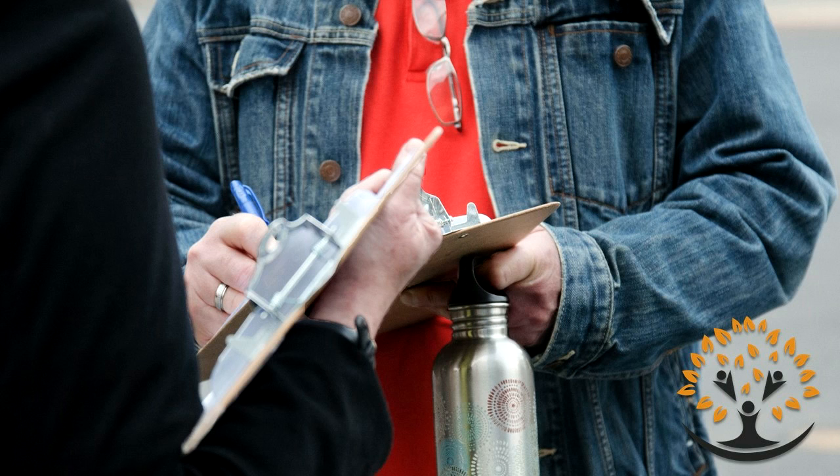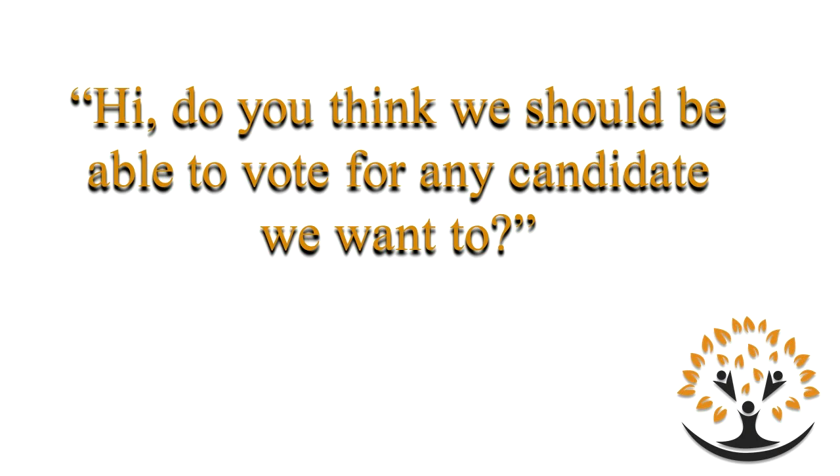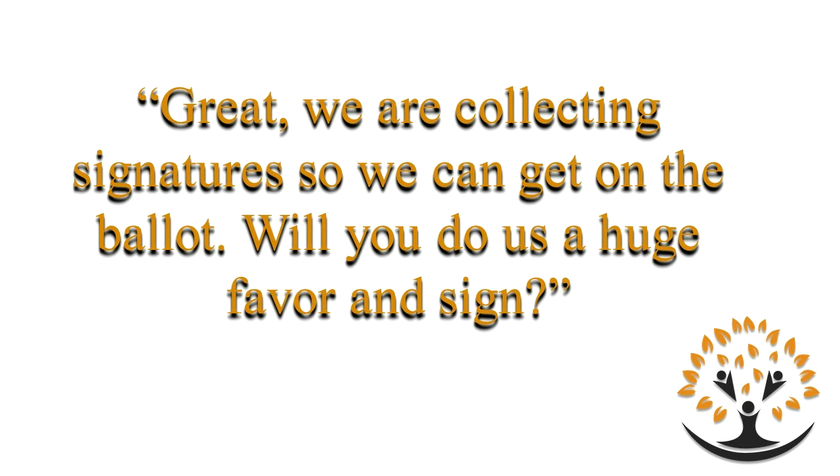Pause. Most people will say yes. If they don't say yes, they're probably just not going to sign anyway. So when they say yes, you respond: Great, we're collecting signatures so we can get on the ballot. Will you do us a huge favor and sign? Pause. That's the basic script. Before I go through the script again, I'm going to go through some reactions you may get.